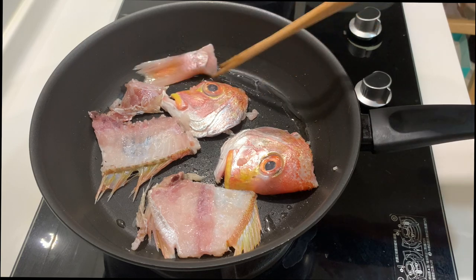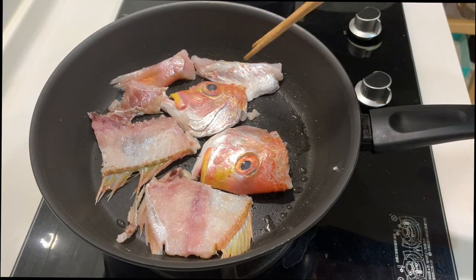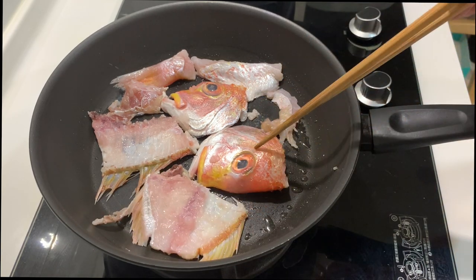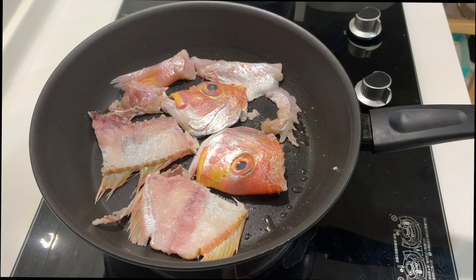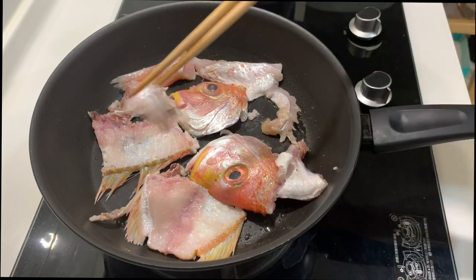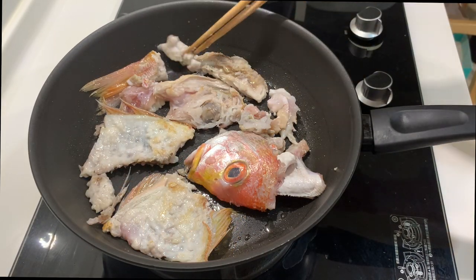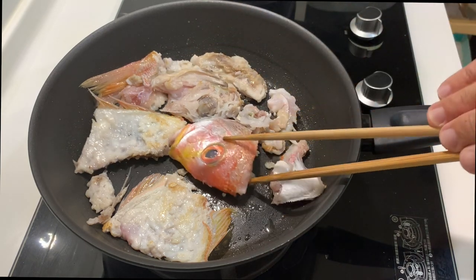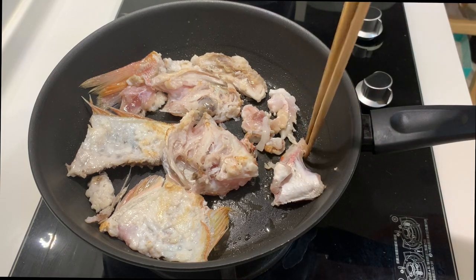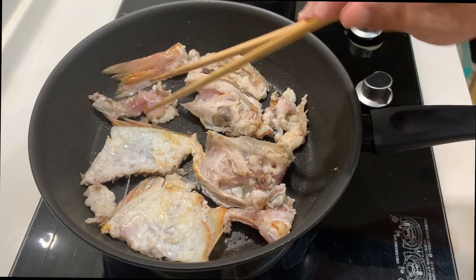I do not have a grill, so I'm going to use a pan — what I call pan-grilling. Even the skin is not wasted. We just need to cook it until the flesh is no longer transparent.